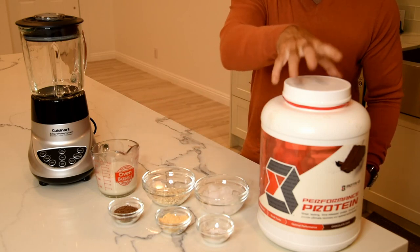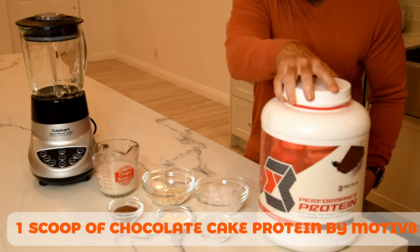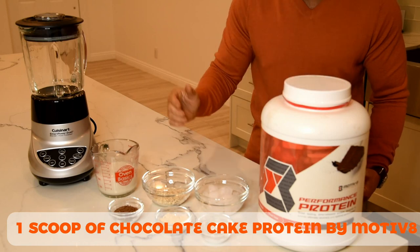Next we're going to add one scoop of chocolate cake protein by my favorite company, Motivate.